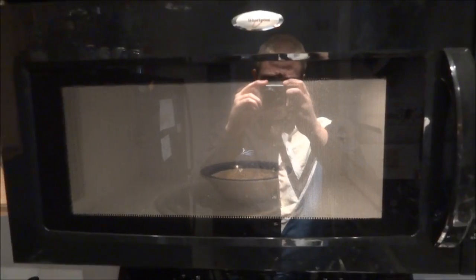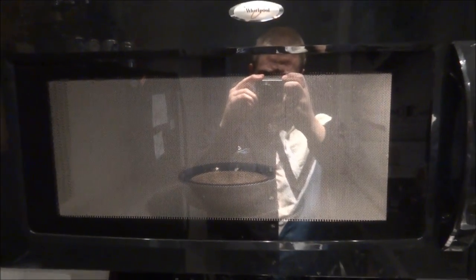This is very exciting, I know. Let's see if we can zoom in to watch the ramen being cooked.